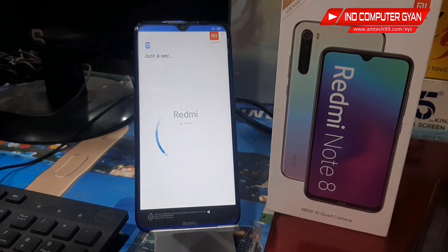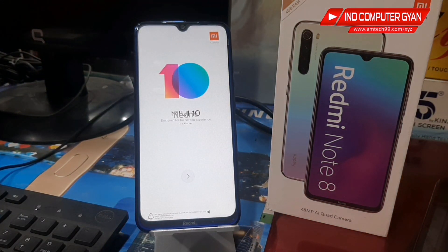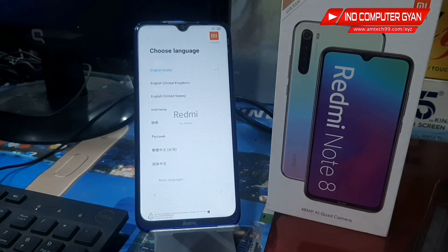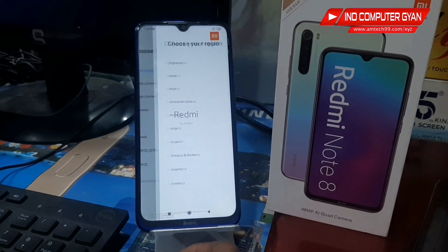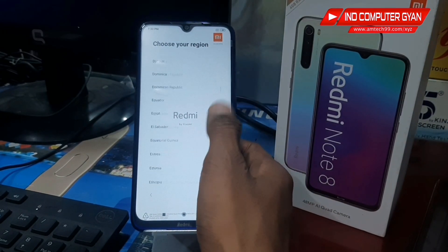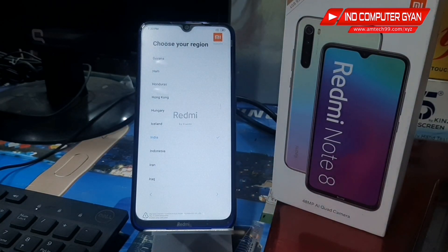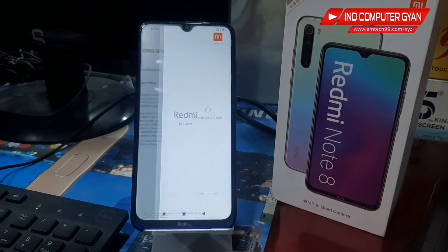Yes, we are happy — we can start now. We have to set the language in the store. India is selected. Choose your country and language. OK, language selector — I'm not sure of the exact option.